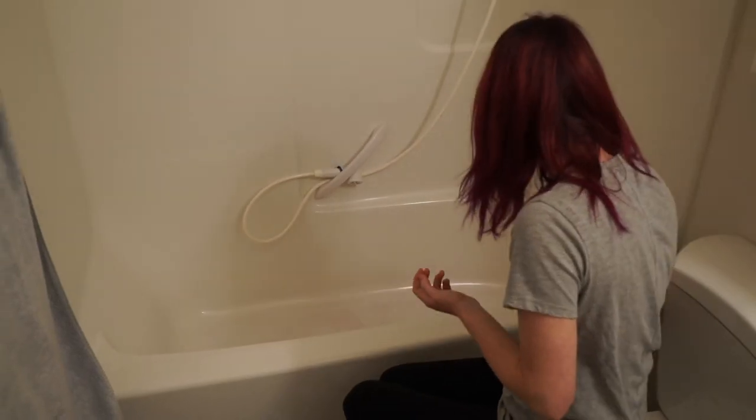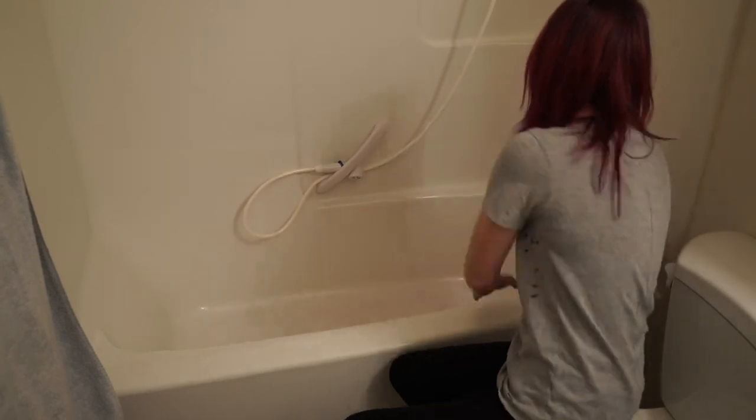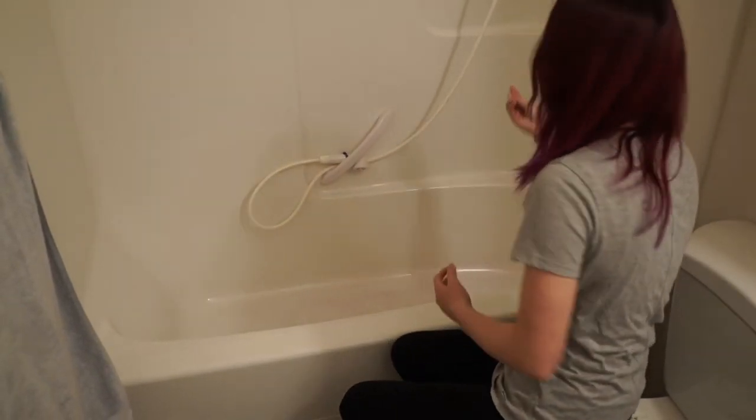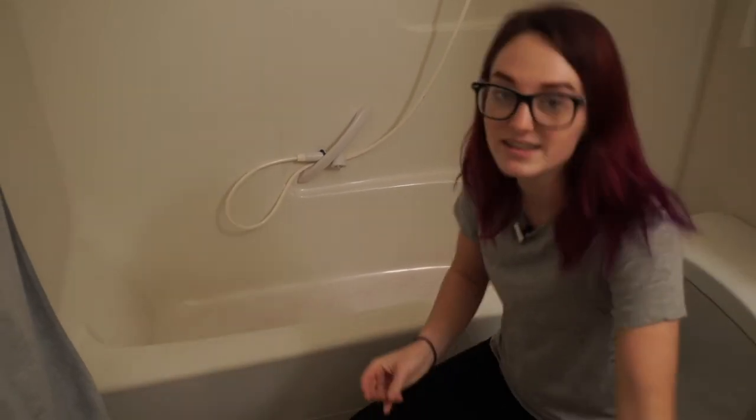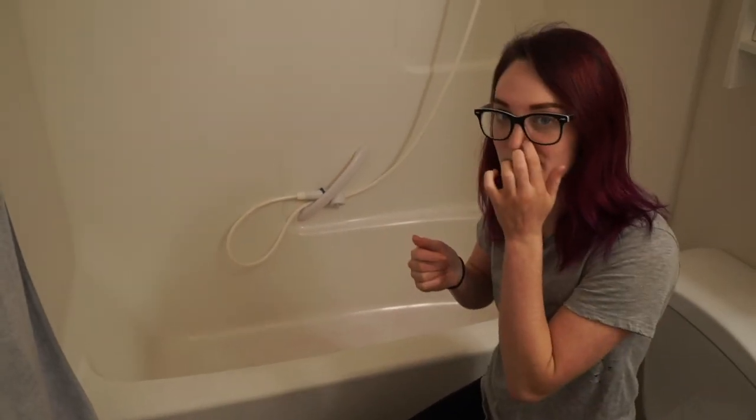So we're going to go ahead and get started. I apologize in advance for the pinkness of the tub. I did dye my hair a little bit ago and I washed my hair out in the tub and it totally dyed it pink and I've been trying to get the pink out.